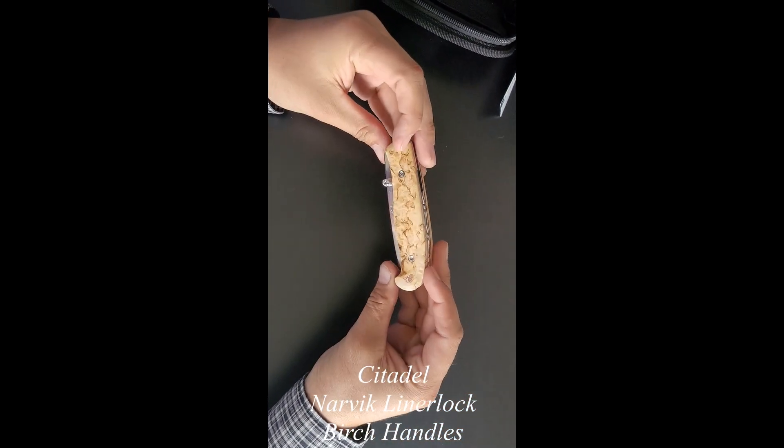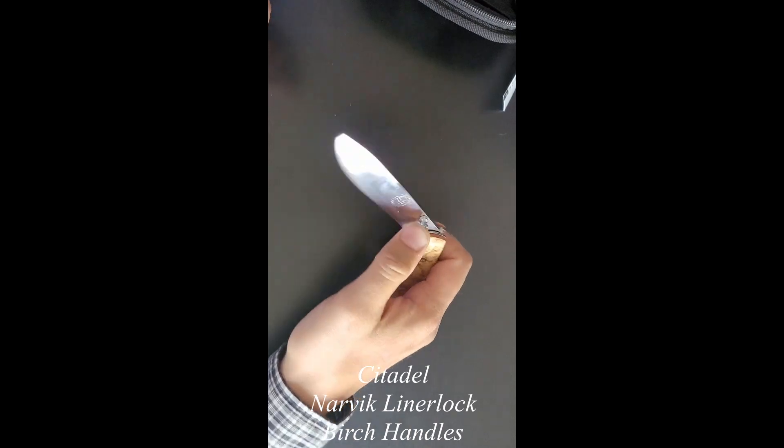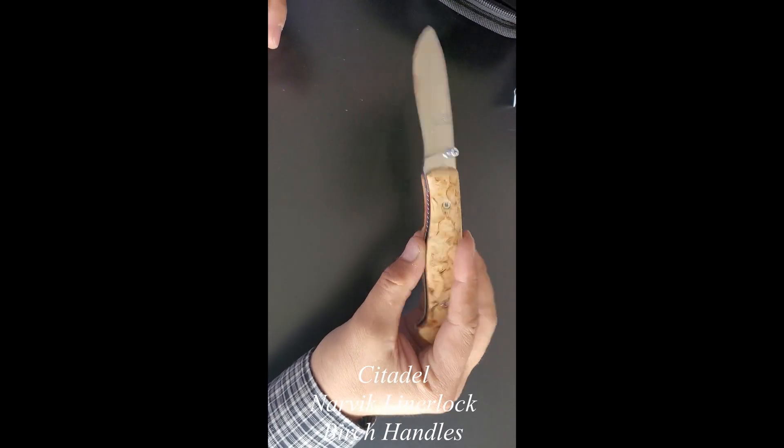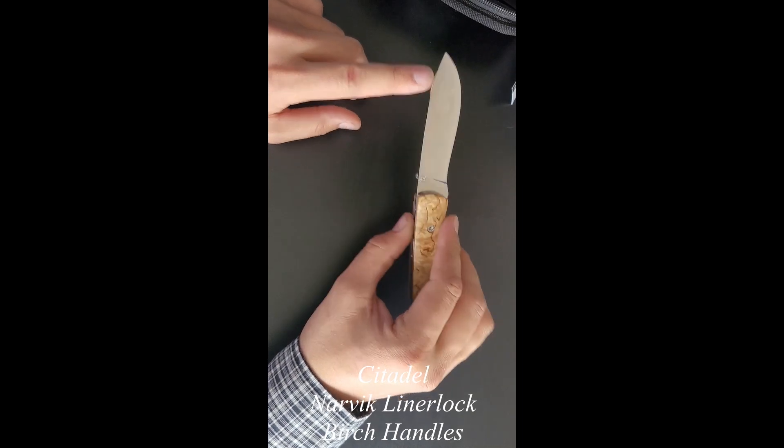Turning our attention to the knife itself. I'm not seeing any issues with the handle. Open that up — blade looks good. I'm not seeing any tarnishes or any chips out of the blade.